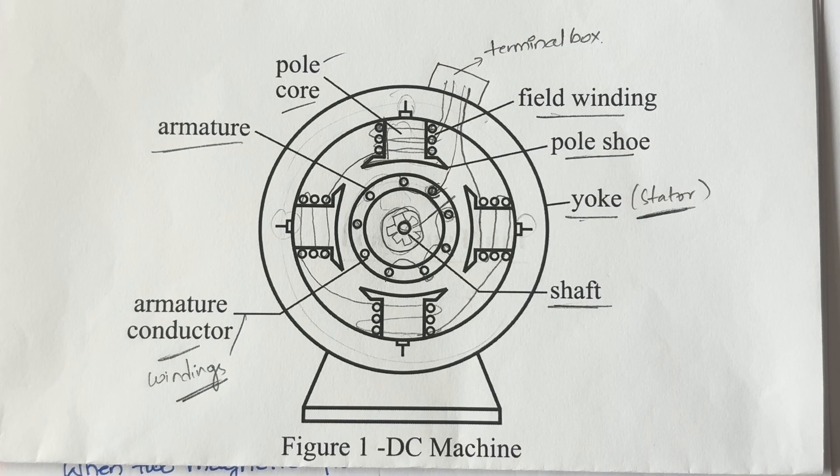The application of this is the fans in your laptop. The fans inside your laptop work based on the DC motor principle.